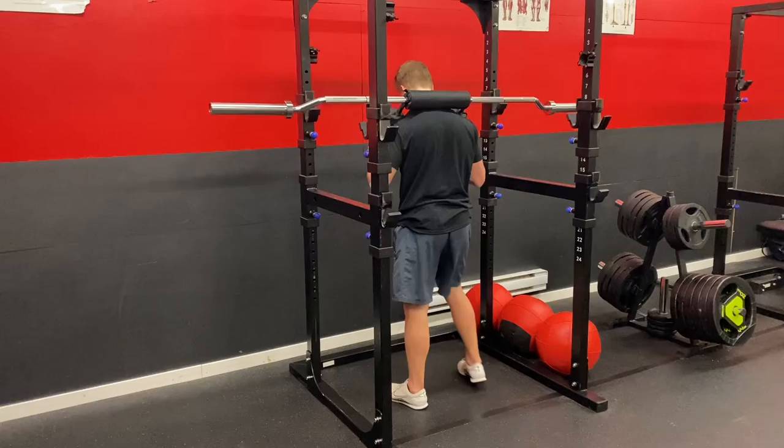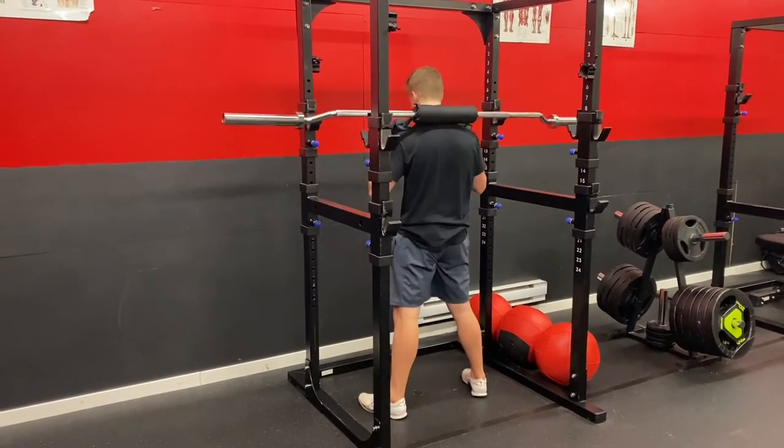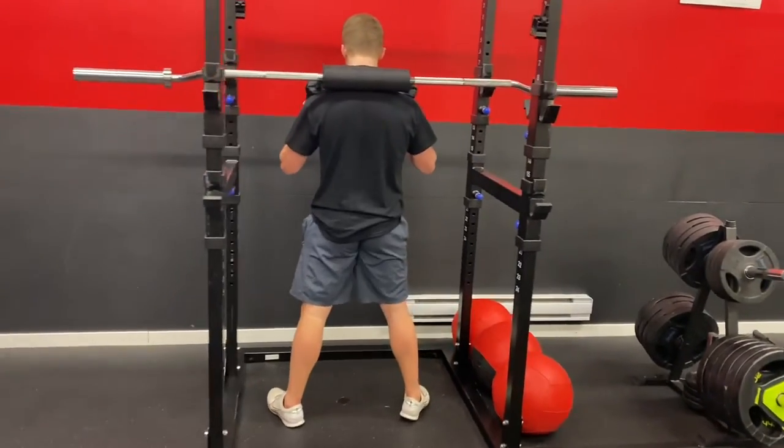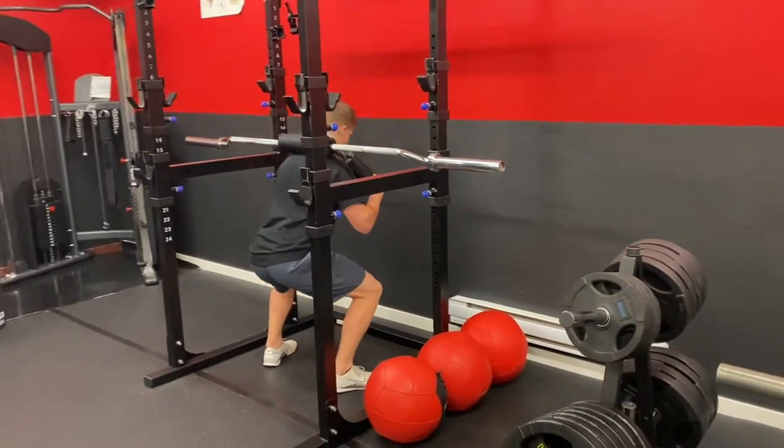Make sure we're in a good squat position — chest is tall, core is tight, and we drive through the legs. If you don't have a safety bar as seen in this video, just use a barbell and put it in a front rack position or cross face position.